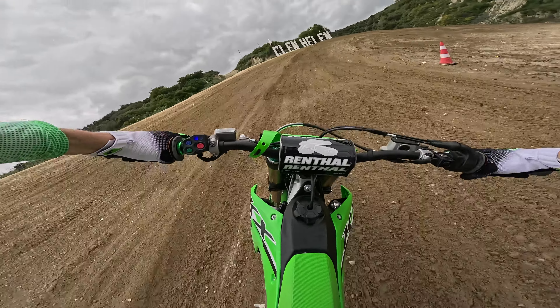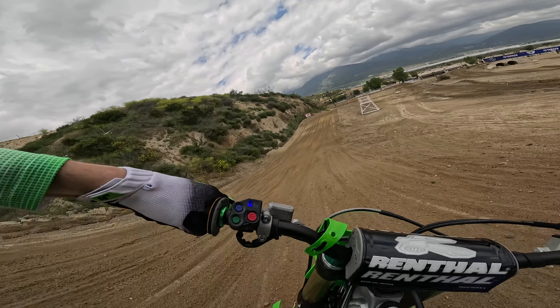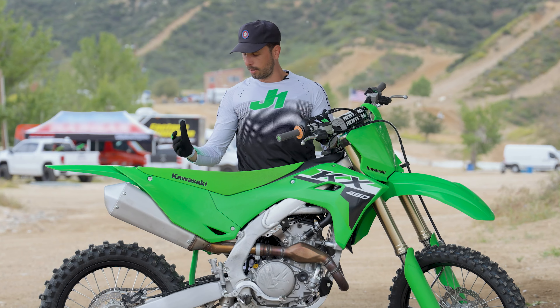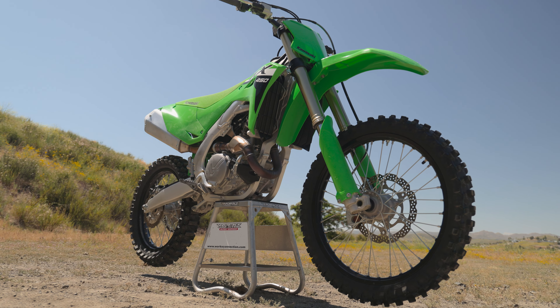As you would expect with a new generation, there's going to be a lot of new technologies, some new components, new engine features, new power delivery, brand new chassis — everything about this motorcycle is completely new from the previous generation. So let's go ahead and get into all the new features.